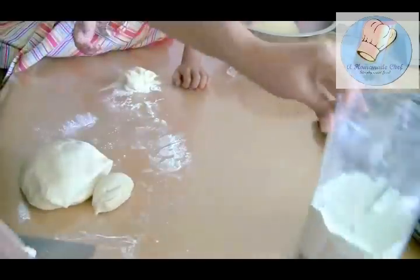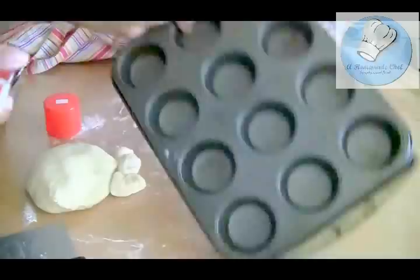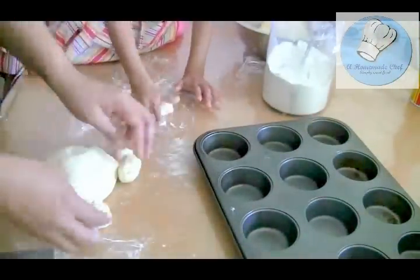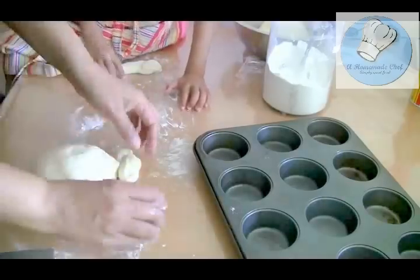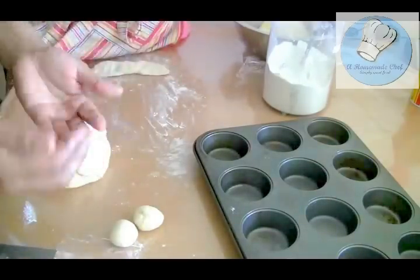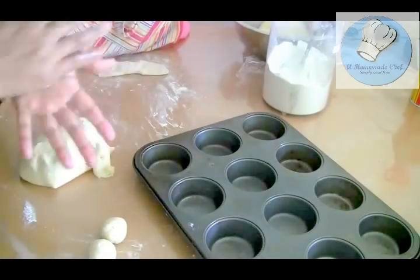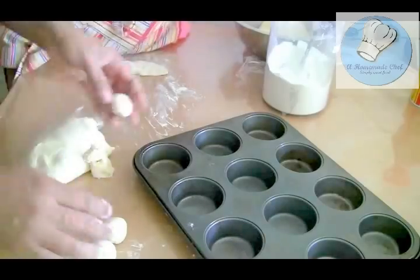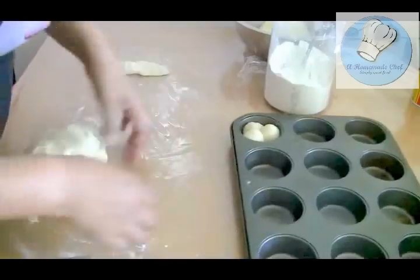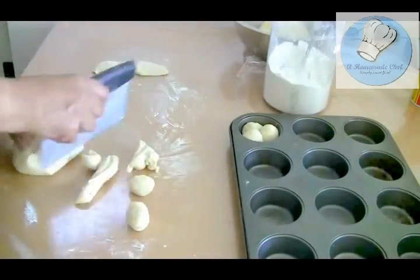I'm going to take half of the dough for my first batch. First, oil the muffin tray — otherwise your rolls will stick. The best way is to weigh your dough; ideally a good roll is about 60 grams, though 50 grams also works. Give a little piece to my little girl so she can be busy while I work. All you need is three balls, and those three balls go right into each cavity of the muffin pan.